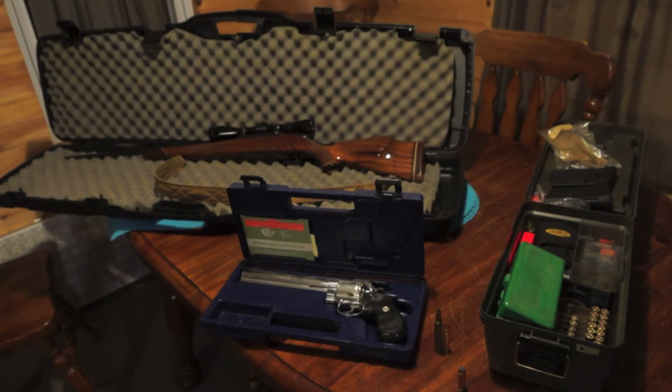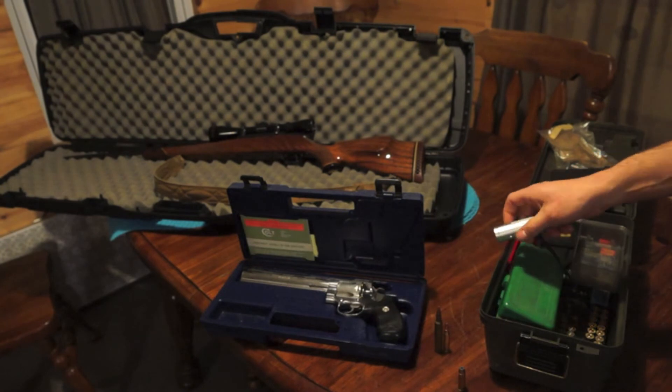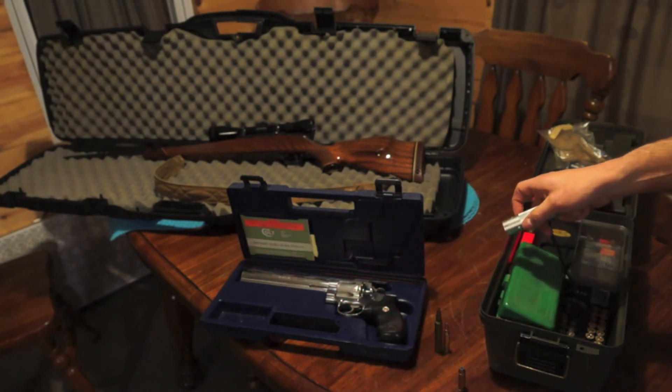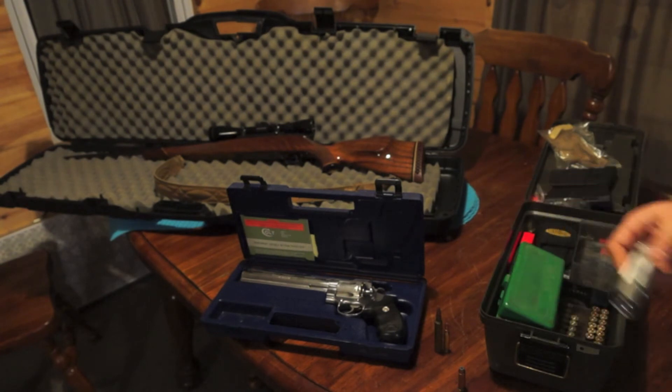I also carry a little flashlight out with me. This is by Coast - I got it at Home Depot years ago. What I like about it is it has a red light and a white light, so I can use the red light when I don't want to lose my night vision in the morning. It's a very nice little flashlight for what it cost.